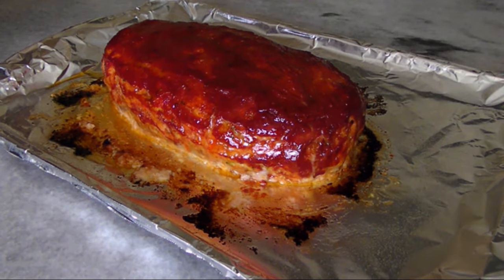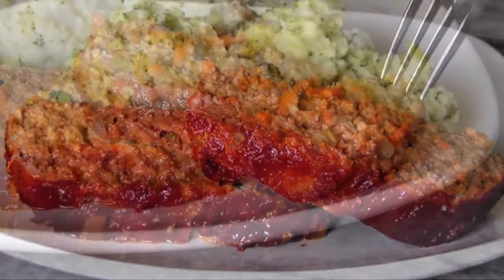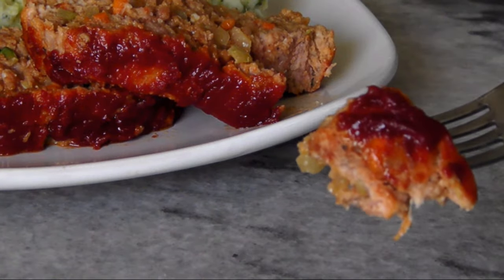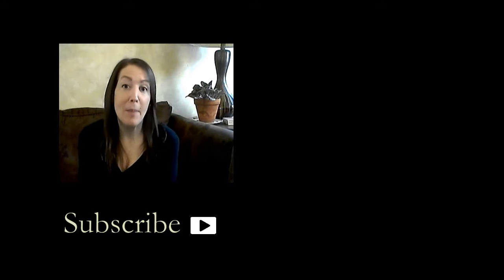Bake it in a preheated 350-degree oven for an hour, then let it rest for 15 minutes before slicing and serving. I've got mine next to a buttery cauliflower broccoli mash to keep the dinner low-carb. Guys, you won't believe how good this is!